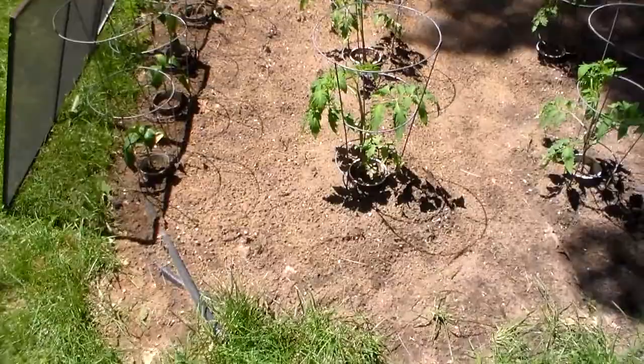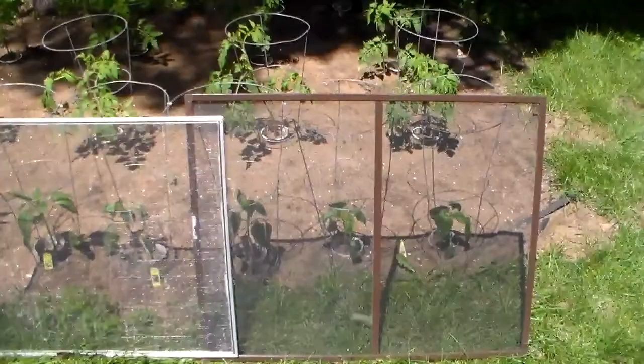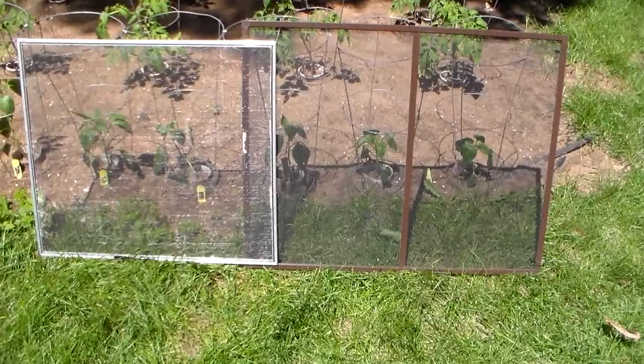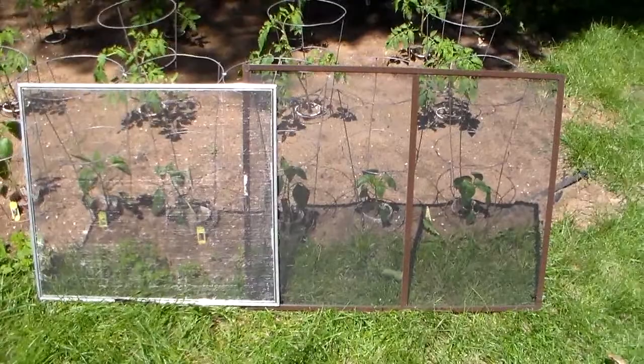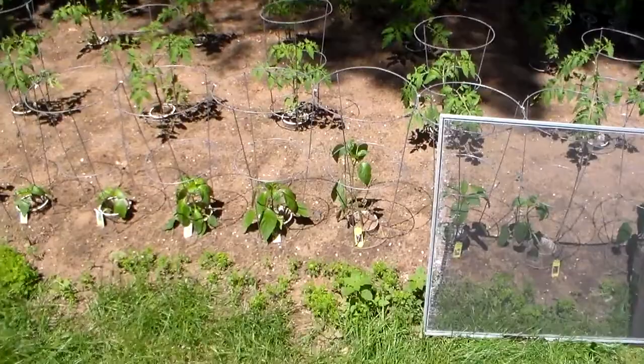If you're wondering why the screens are up here, they're not here to protect the plants from bugs. What I'm actually doing is these end plants were in a bundle and they were root bound, and I had to separate the roots so they're taking a little transplant shock for the first few days. So I put the screens up to protect them from the sun, and then as the sun cools down I take the screens off, and after a few days it'll be good as new and growing real strong.